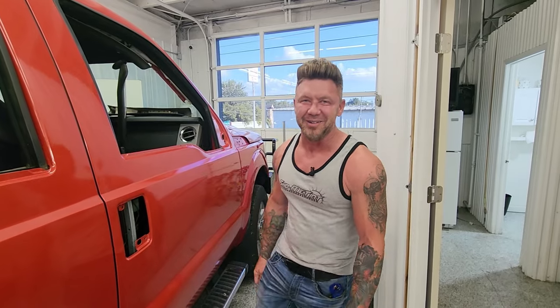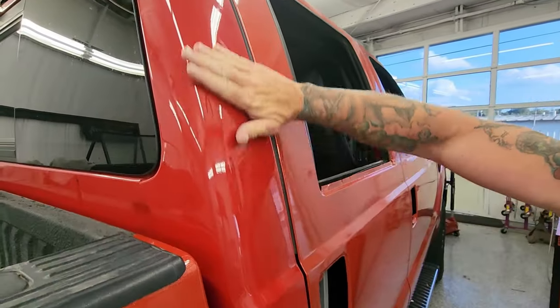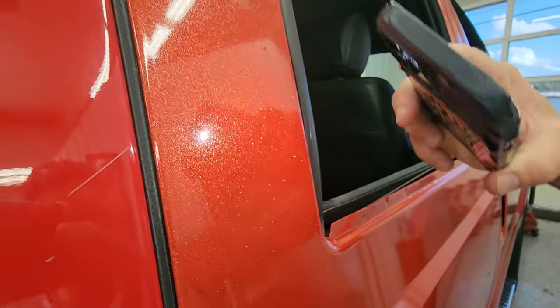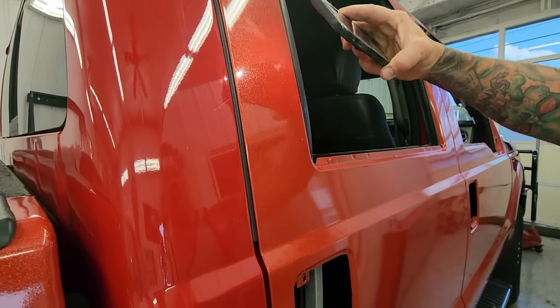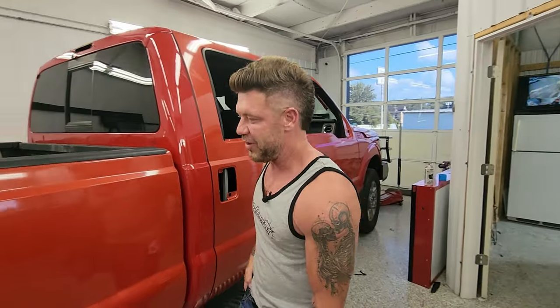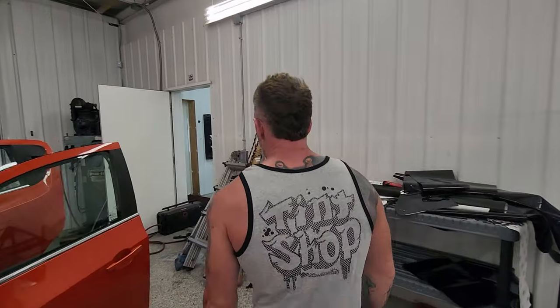He said wouldn't it look cool pulling some round bells, and I was like yeah man, if you're into round bells, it's gonna look really cool. This color here is what it used to be — just a flat basic red. And then it goes super high metallic. I promise you when this thing gets out in the sun it is gonna be banging. It's wild — you can do it, it's wrap, it's fun.